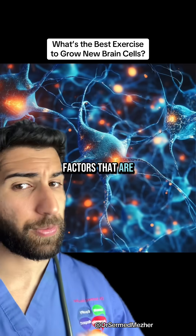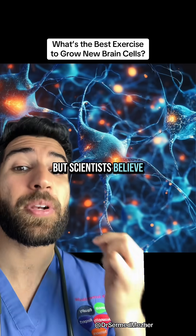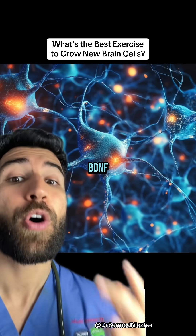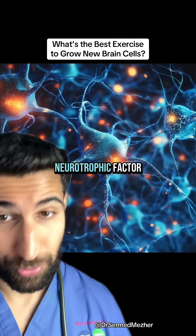There are many factors that are important in that, but scientists believe one of the most important is something called BDNF, or brain-derived neurotrophic factor.